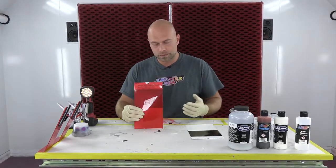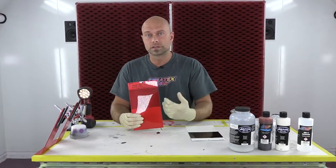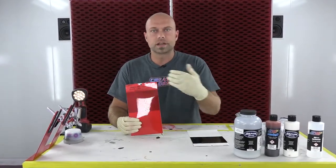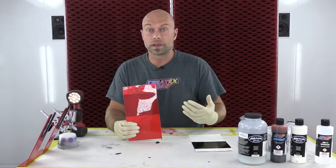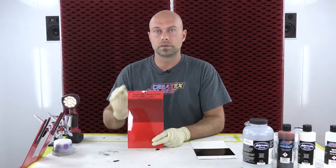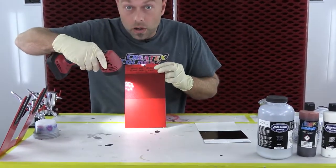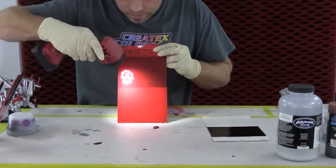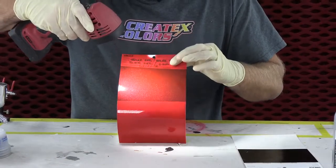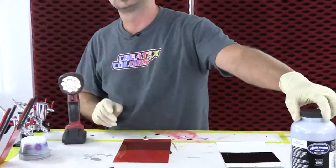We always talk about doing candy pearls and we're always mixing our candy colors with their coinciding pearl colors — radiant red with blood red, ultramarine blue — color keying them with the pearls in our line. But for this we're going to show you an even easier way to do a metallic look with your candy. You can see this is over a black and white card, so you can see we still have a pretty good value change from light to dark, and it has a really nice metallic look because of all the metallic in our silver sealer.